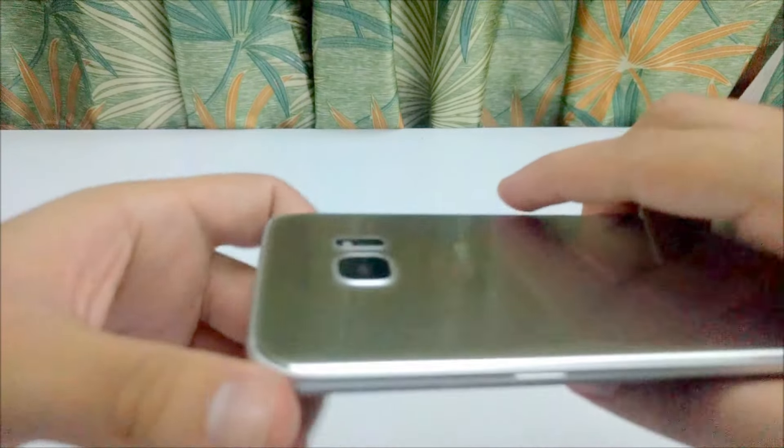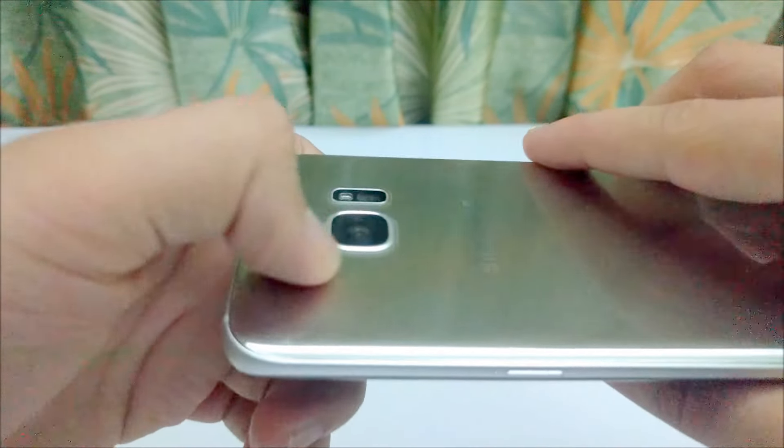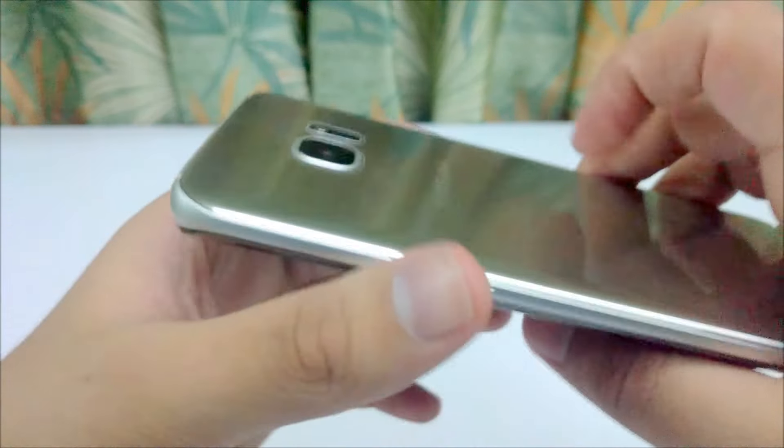There is a slight camera bump on the back of the device that will easily pick up scratches. So I would advise you to put a cover on it.